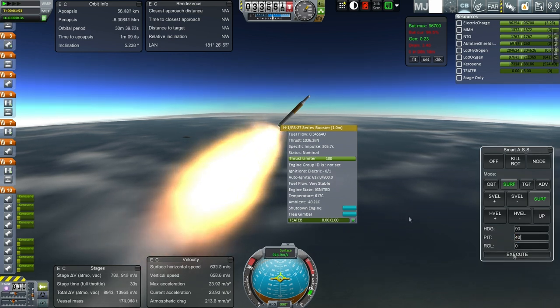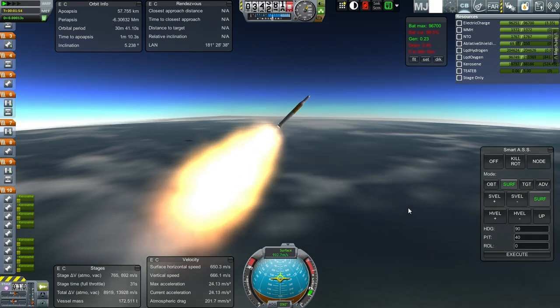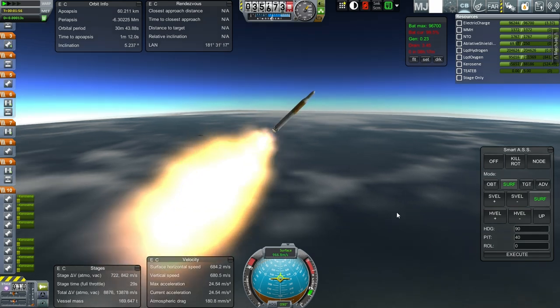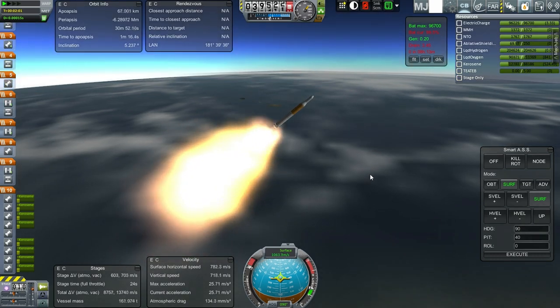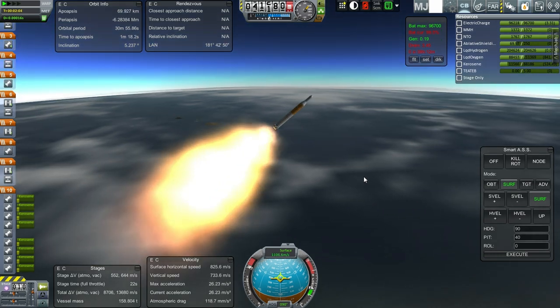Let's see if we can go to 40 degrees safely. Well, it's not having an easy time of it — so maybe we're just going to have to keep working on it.